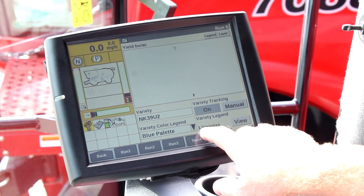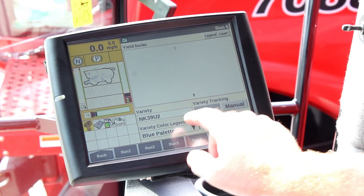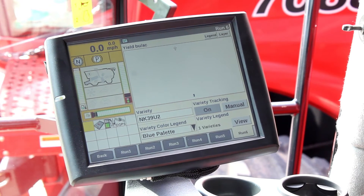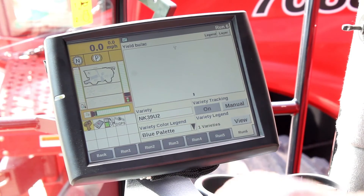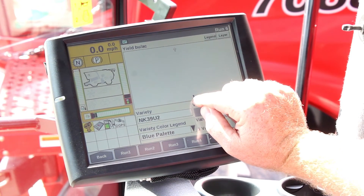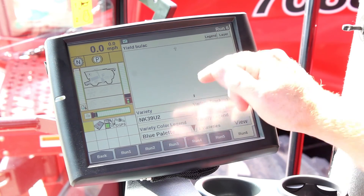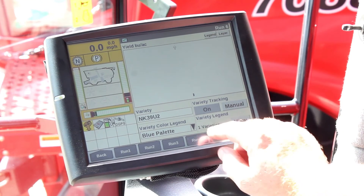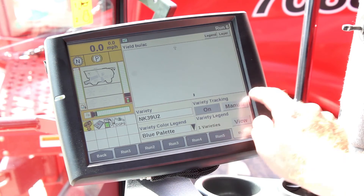With that set up, one variety did show up — one variety is planted in this specific field and it pulled up NK39U2, so we know that everything loaded in correctly and everything looks good. It's very hard to tell but we're way up here and the field is down here; once we get closer to the field it will expand and look normal, but the critical thing is I have a variety loaded in that specific field.